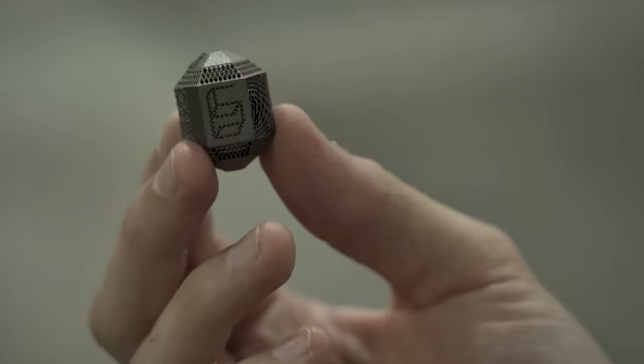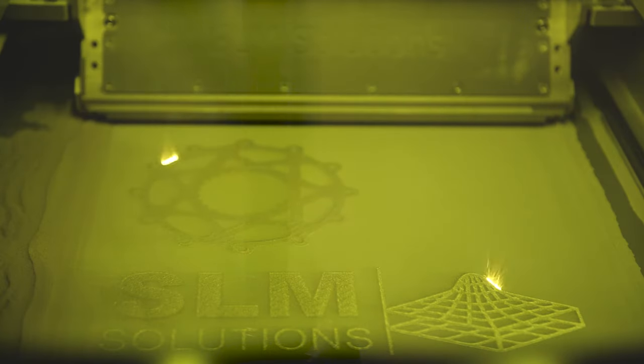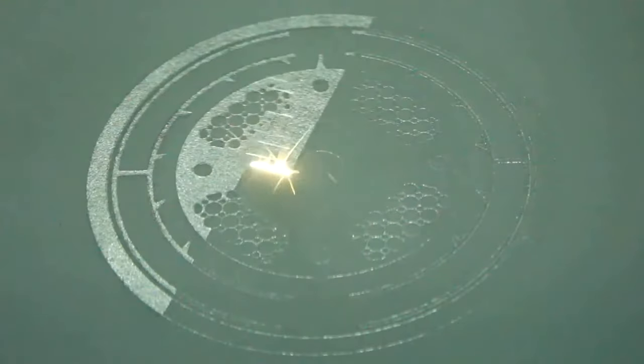Let's take apart that phrase. Powder bed fusion is one of the fundamental categories of 3D printing. People imagine 3D printing and visualize a moving extruder depositing material — that's one way to do it. With powder bed fusion, the material is in powder form in a bed, and an energy source moves through that bed to fuse the material together. In laser powder bed fusion, a laser is the energy source, moving very precisely in the shape of the part being printed. When we talk about laser powder bed fusion, we're almost always talking about metal 3D printing.